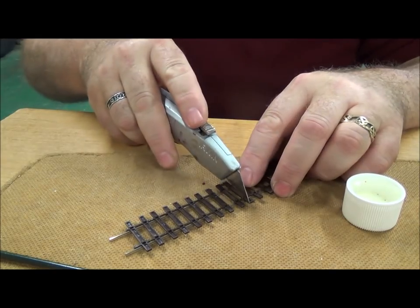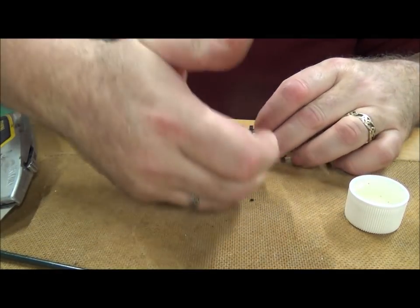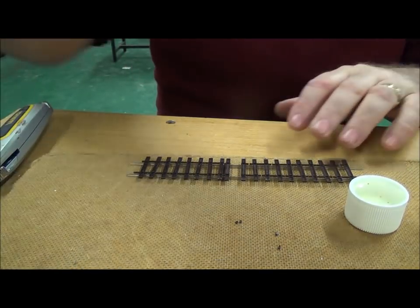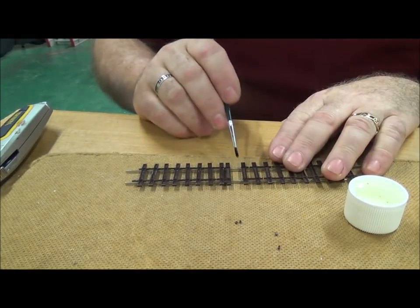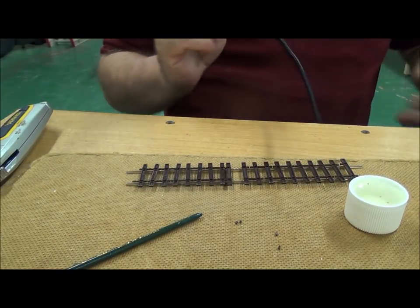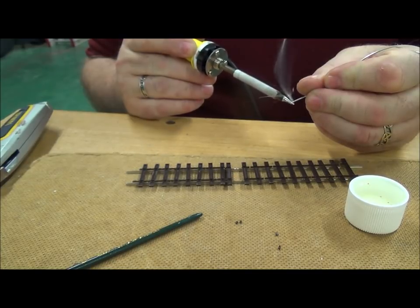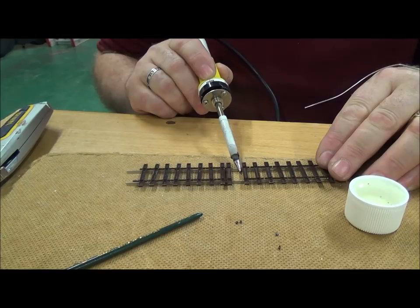That then allows you to completely slide the sleeper to one side, giving you a little bit more room to work so you're less likely to melt the chairs — which, being of a finer scale, are more likely to melt. Apply a little bit of flux and pre-tin the track where you're going to put your droppers.